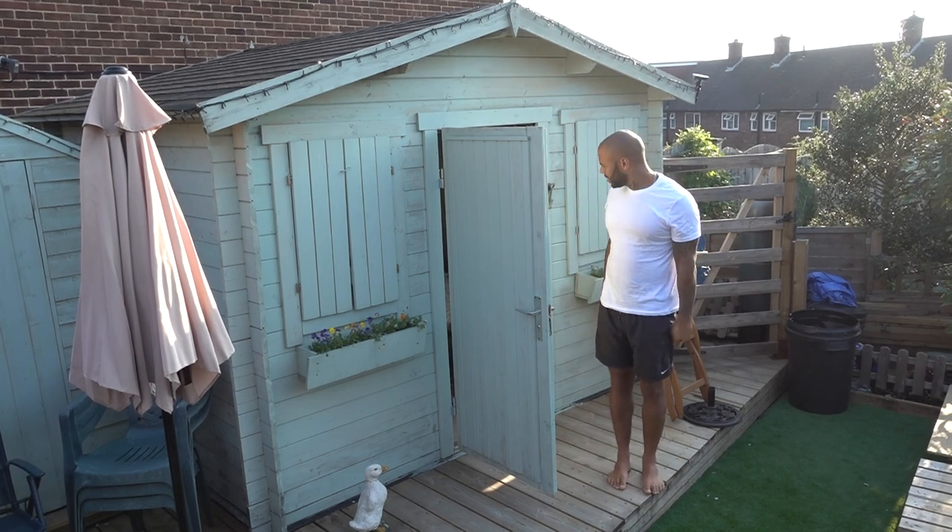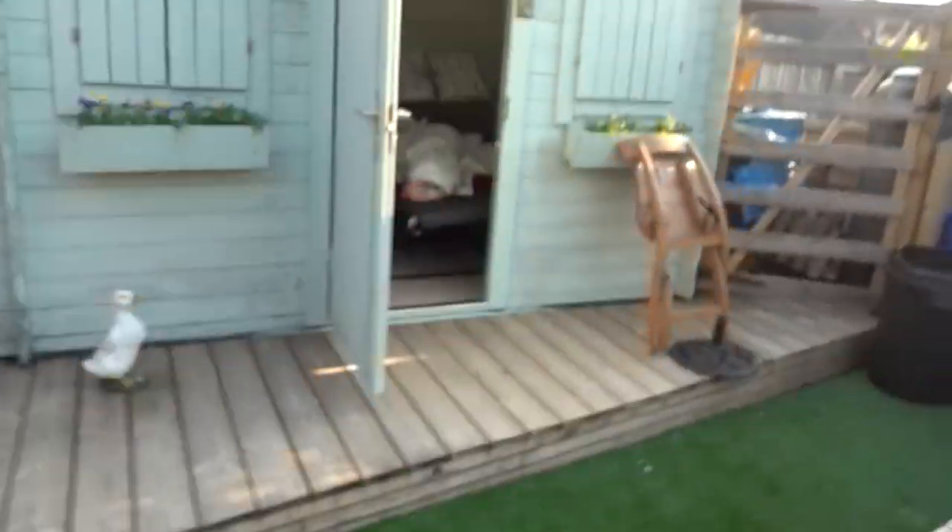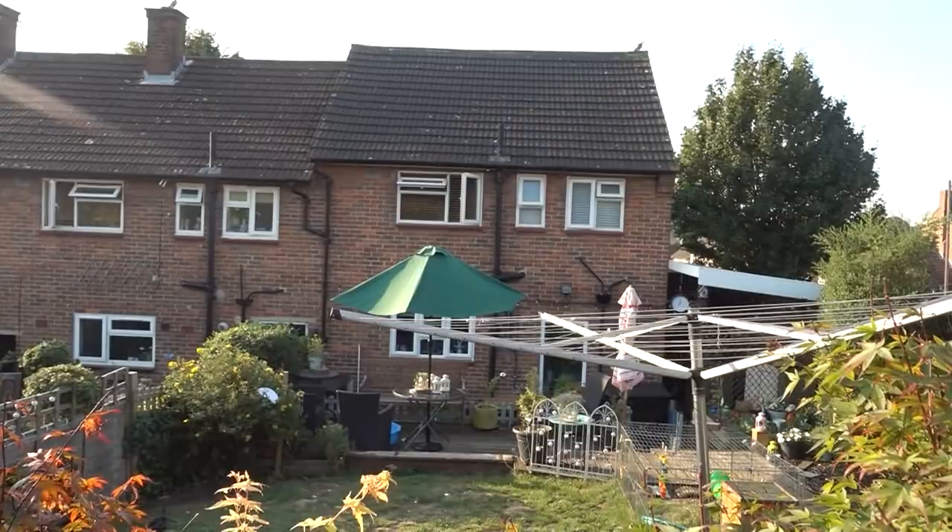Wow, there was poo there. I didn't even look down — I could have stepped right in poo. Glorious morning. What a good life.